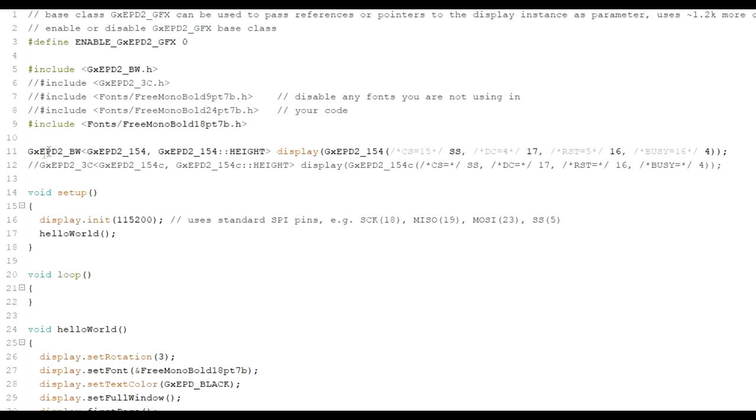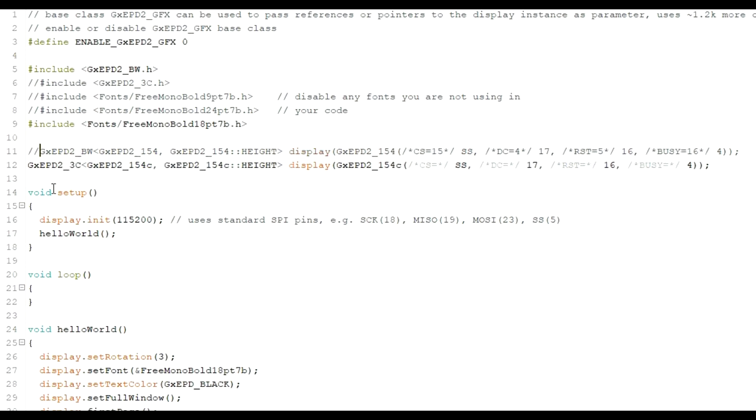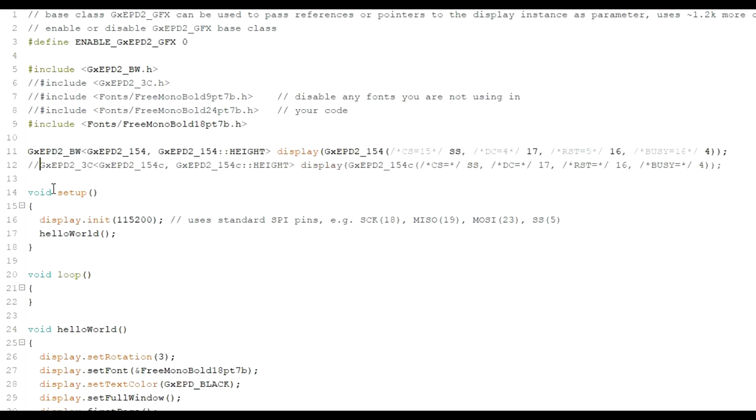We need the line that allows us to work with the black and white screen — the BW line for the 1.54 inch screen. For the colour display, you'd swap that line. Then we initialize the display, and call the routine named 'Hello World' — originally it wrote Hello World to the screen, but I changed the text for the video without changing the function name.